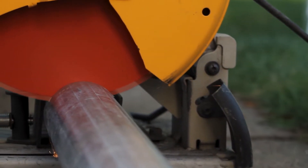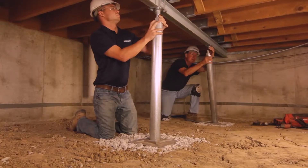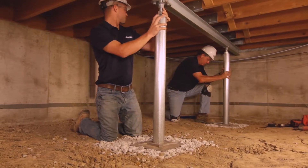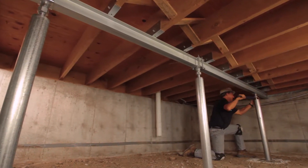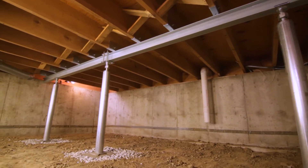Next, high-strength galvanized steel tubing is cut to the appropriate height. The steel column and components are assembled and connected to the support beam, and the smart jack system is tightened into place. The support beam and floor joists are immediately stabilized, and the above floors and walls can even be lifted back toward level.